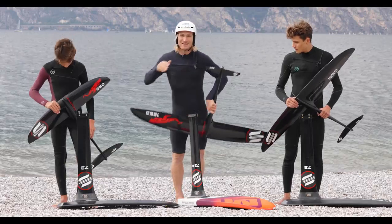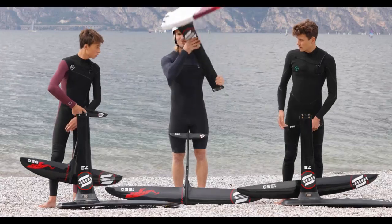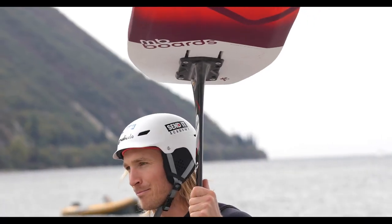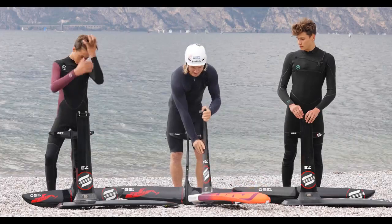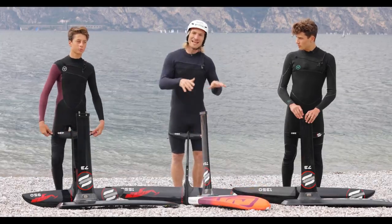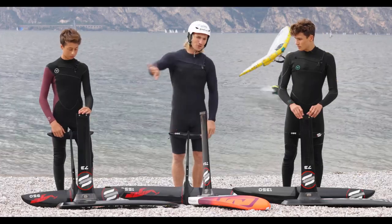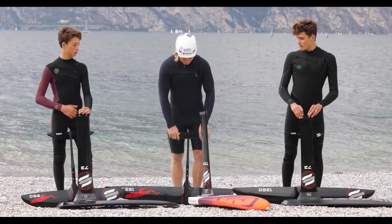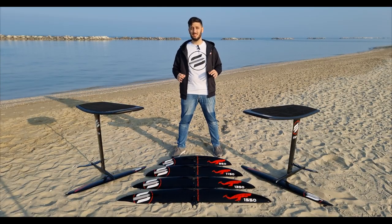As you can see, with such a big span we also had to improve our mast, and therefore we created the new 73 pump foil ultra module carbon mast. This mast has basically no more flex — it's a super stiff, full carbon mast that connects your pump energy directly with the board and allows you to carve really radical without losing efficiency and performance.